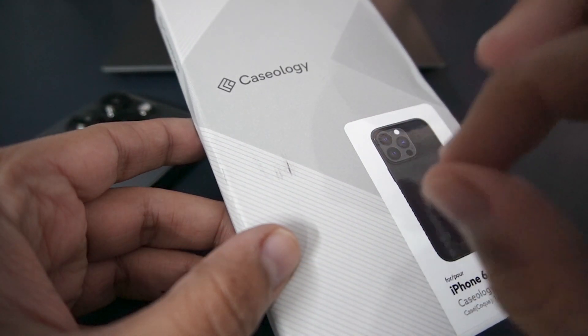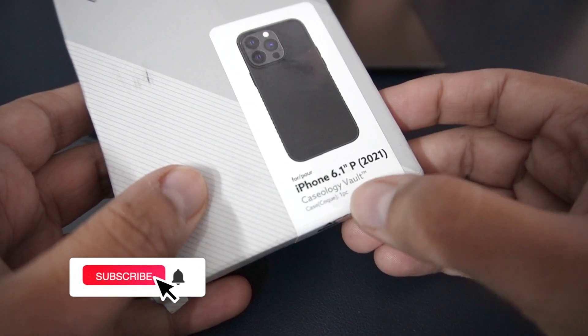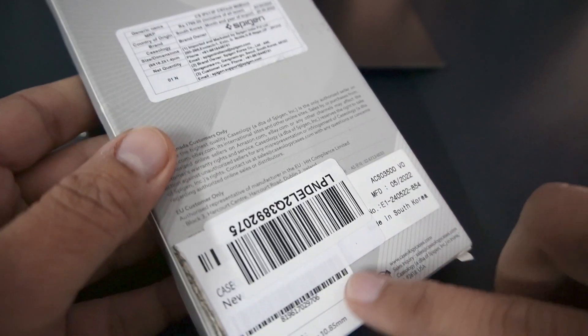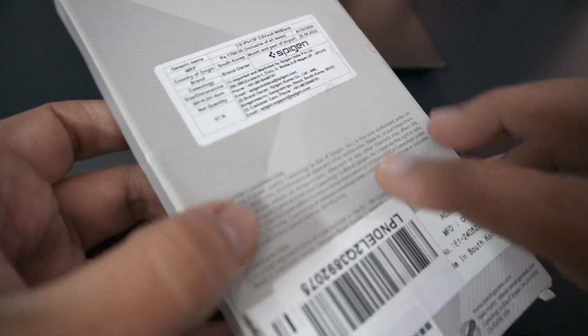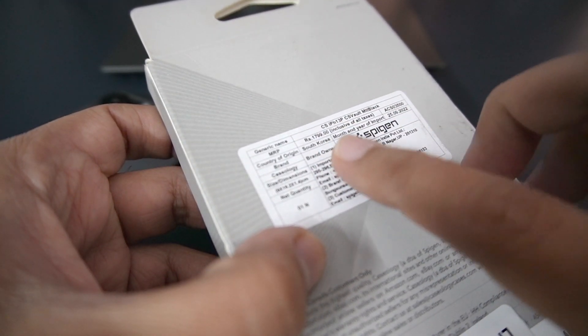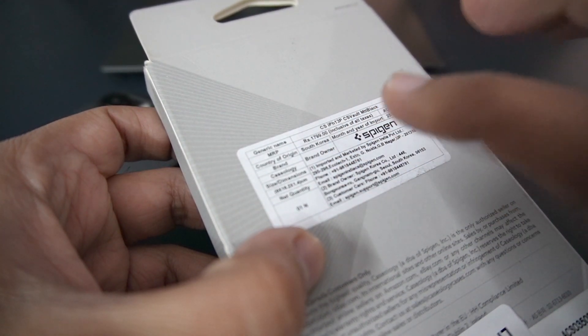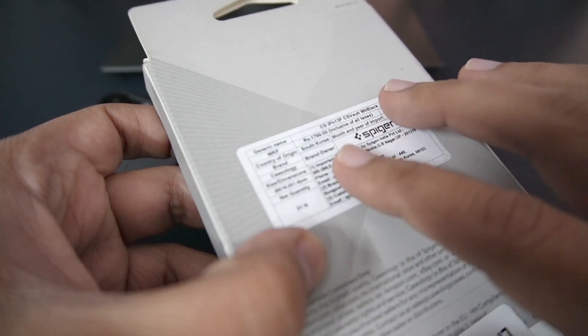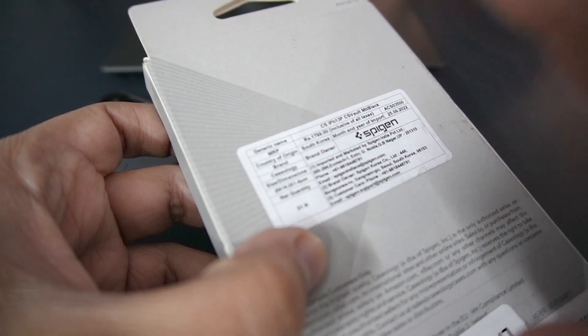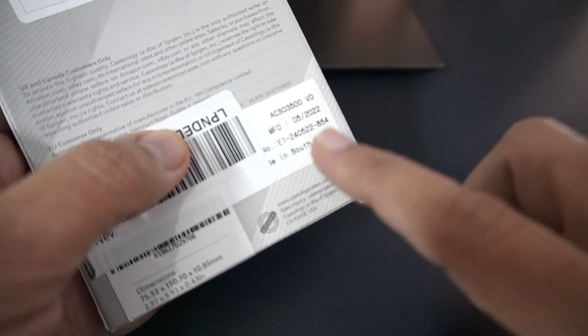Case Logica is also Spigen's brand. This is for the iPhone 6.1 inches, model number P.2021. The price is $17.99 but on Amazon I got a very good deal and paid only $9.70. This case is made in South Korea.